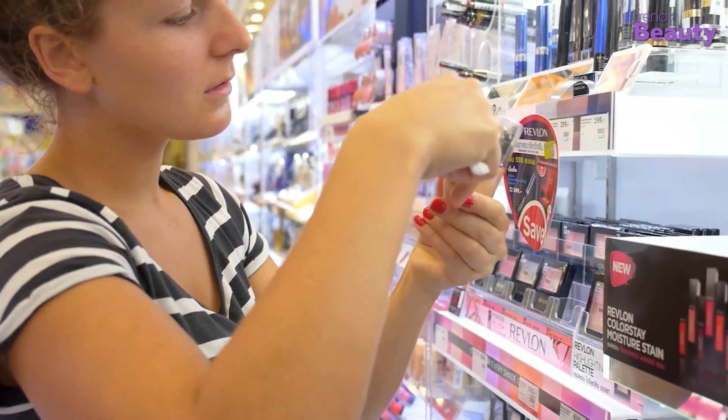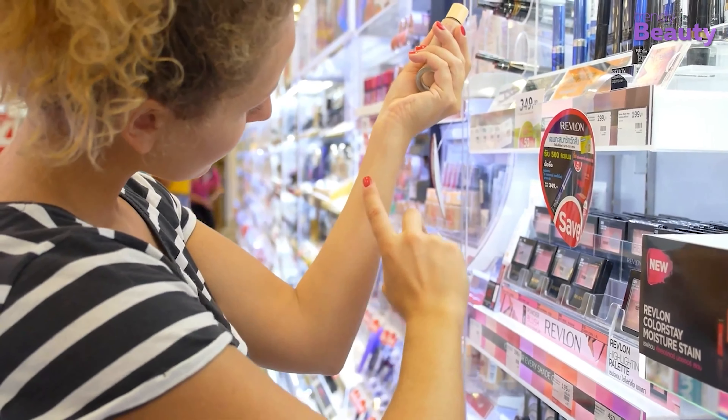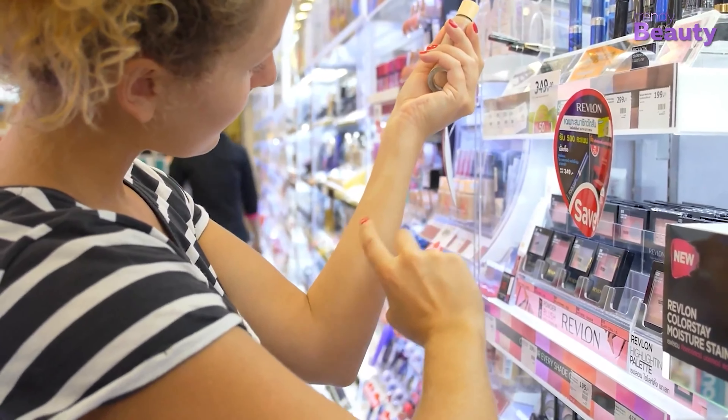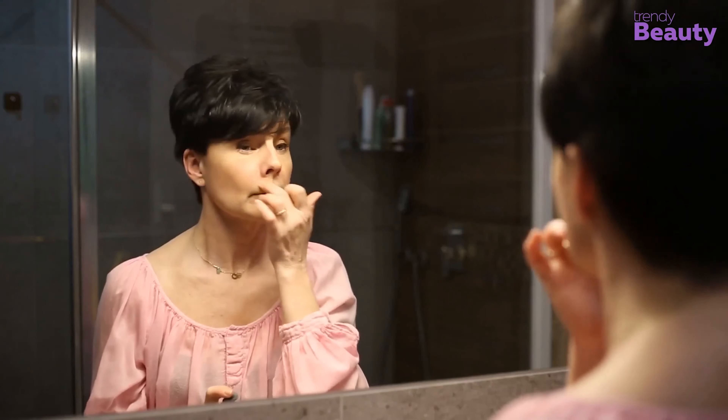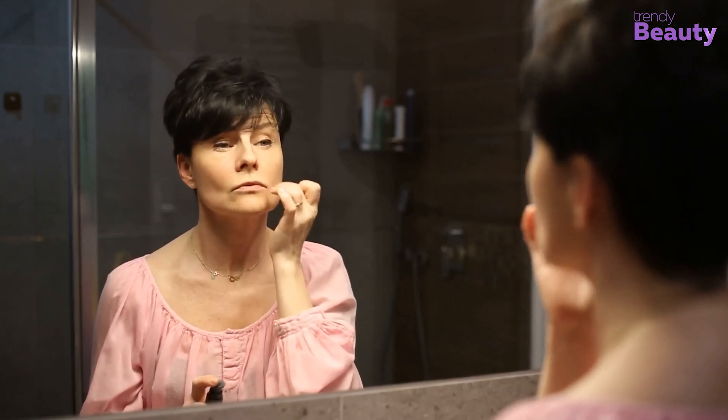Luckily, there are plenty of great new formulas coming out this season that target both hydration and coverage, which offer you the best of both worlds. These foundations contain hyaluronic acid and squalene, which boost moisture levels while imparting a dewy glow.